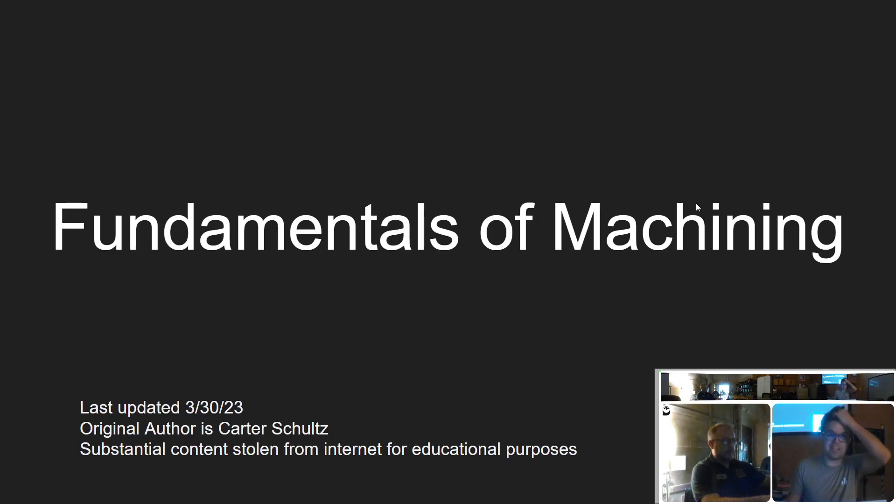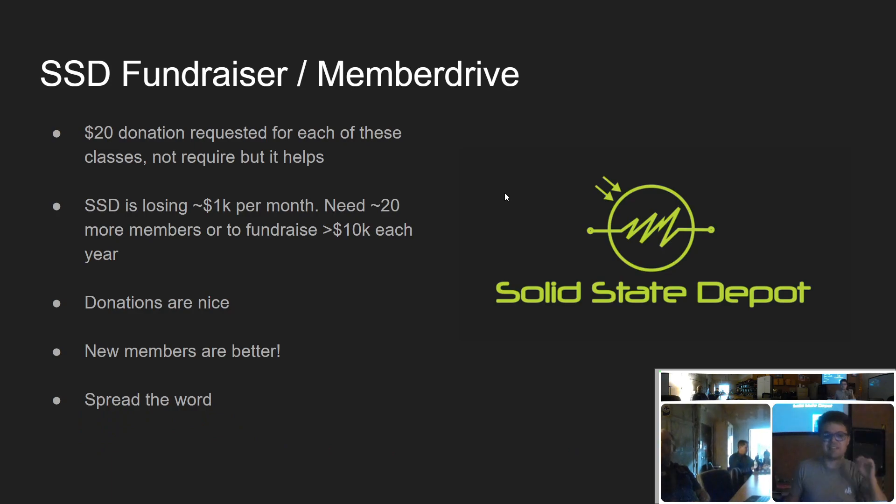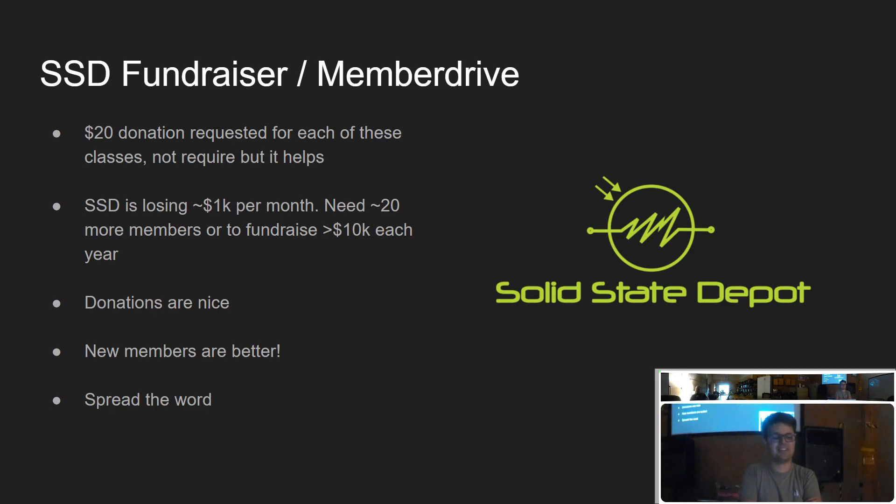Welcome to Fundamentals of Machining. I'm Carter, I teach classes around the Makerspace. These classes are operating with a $20 requested donation — not required, but it helps out. I teach these classes mostly for fun and to bring people into the Makerspace. The Makerspace has been losing money since COVID, so if you're willing to help out, spread the word. We need like 10 more members and we'd be cash positive.